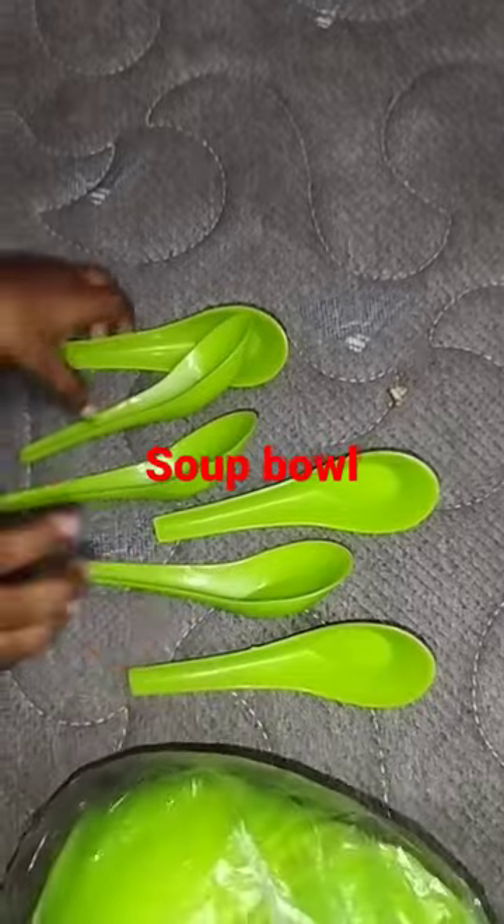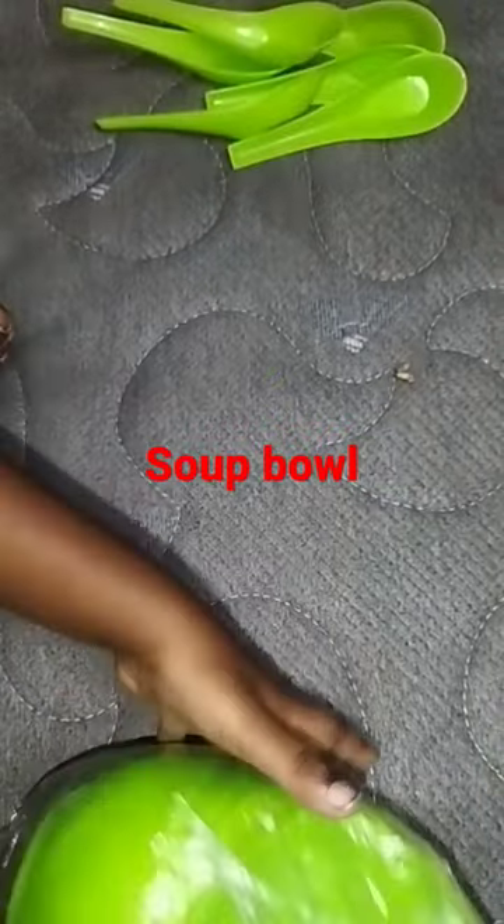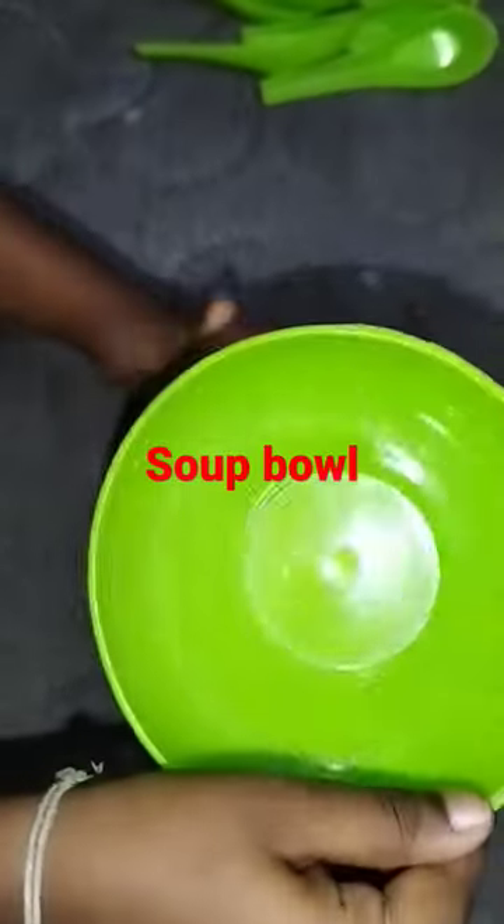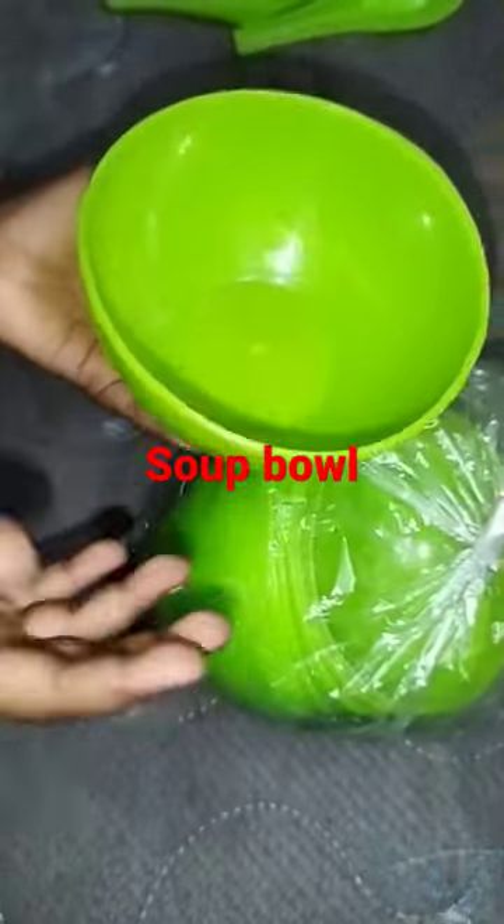Cups and bowls — 6 bowls included. It is microwave oven safe — one of the beautiful features.